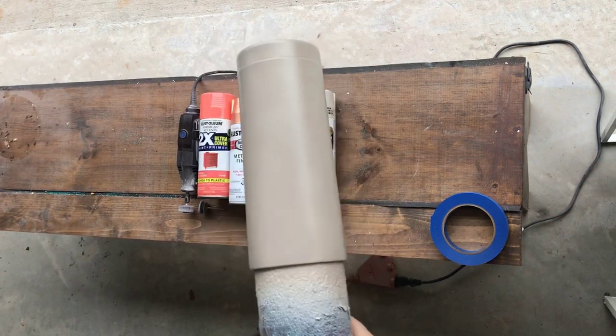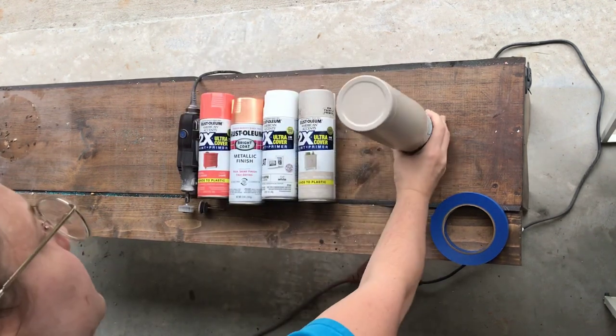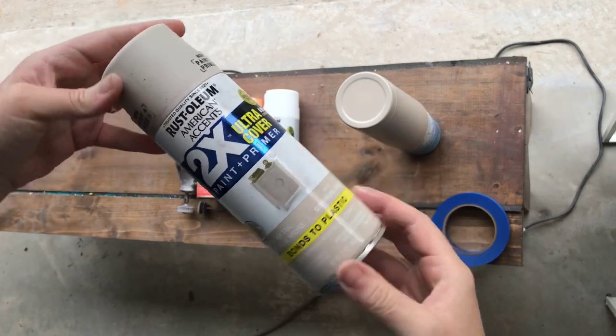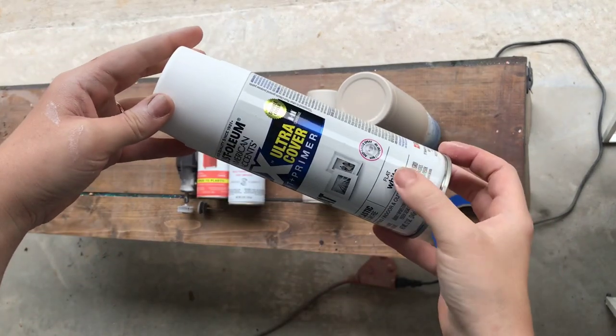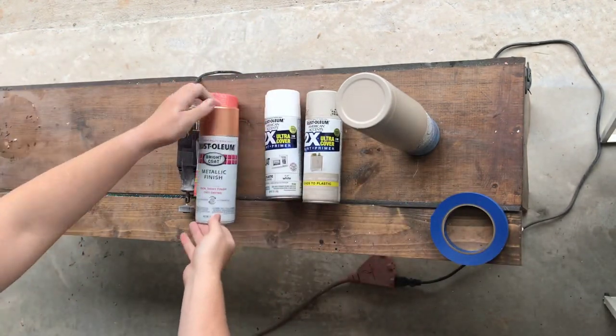The first thing you want to do is prep your cup. I sprayed it with this beige color — I believe it is Smoky Beige by Rust-Oleum. I also use flat white paint to prep it. I always sand and spray my cups white, and I use flat because it dries quicker.